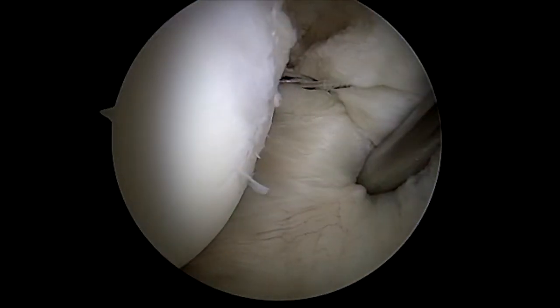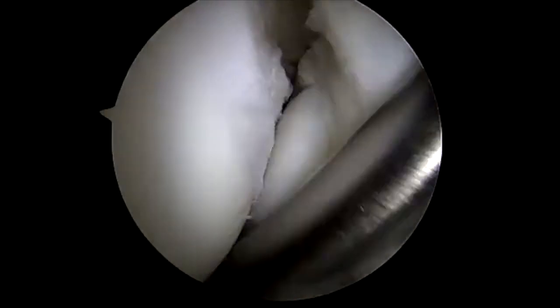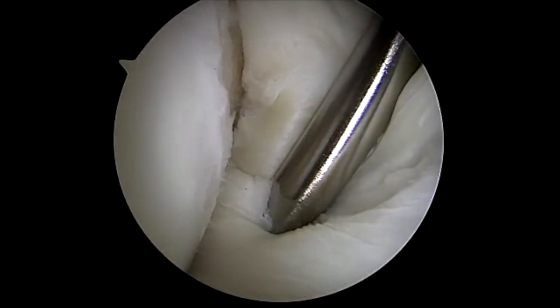You can see the trial reduction there. I then tie a series of knots outside the joint on top to reduce the rotator cuff, and there is the reduction.